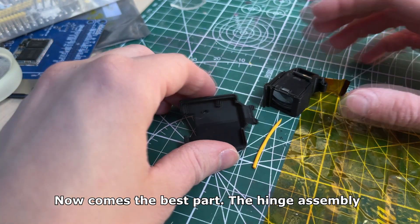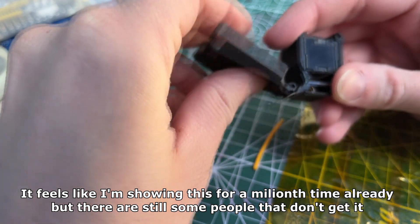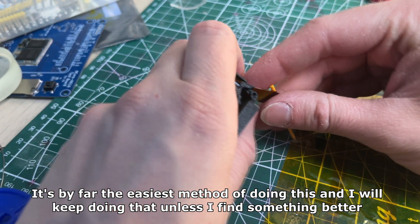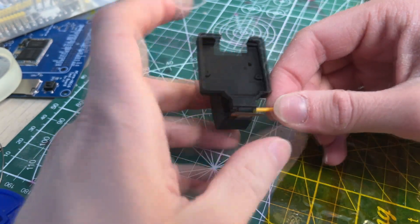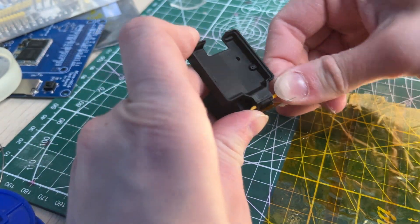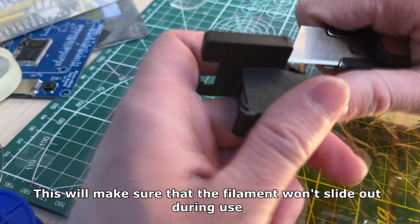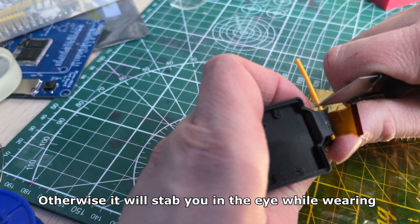Now comes the best part: the hinge assembly. A lot of people ask how I've printed the hinge insert, but it's clearly just a piece of filament that goes through both pieces. It's by far the easiest method and I will keep doing it unless I find something better. With the filament piece all the way inside, you cut it short with a knife and melt both ends so the filament won't slide out during use. Make sure the hinge is not loose — it has to have some resistance, otherwise it will stab you in the eye while wearing.